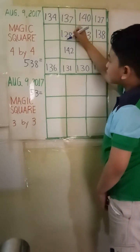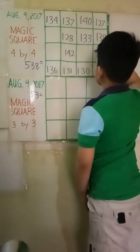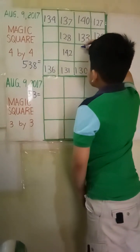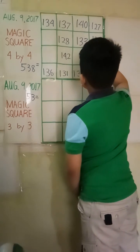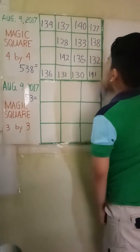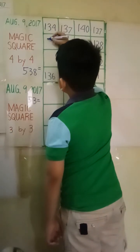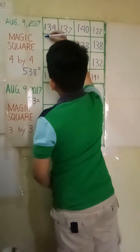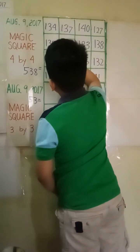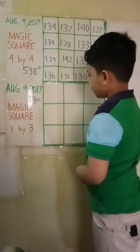So far so good. Yes, that's correct. That's correct, that's correct. Okay, that's good — the 3x3 target sum is fifty-three.